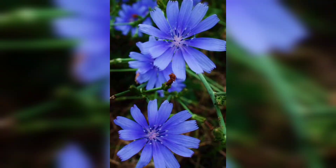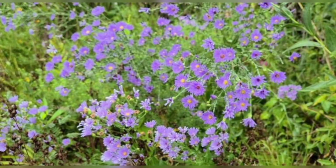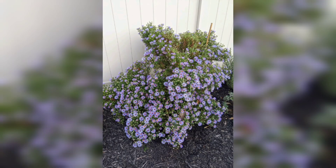Growing blue asters in your garden is easy and rewarding. With the right location, soil preparation, planting, and care, you can enjoy the beauty of these lovely flowers throughout the growing season.